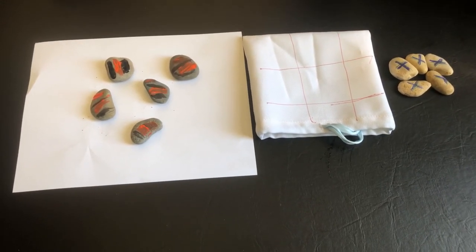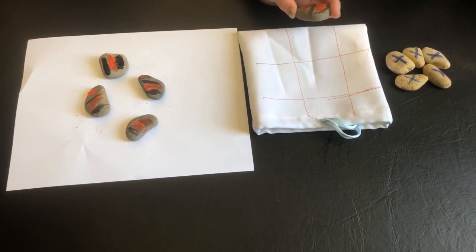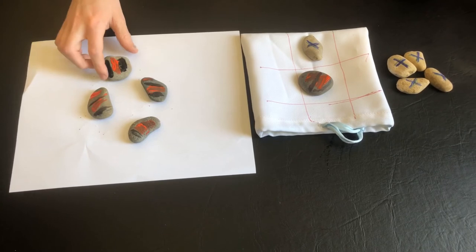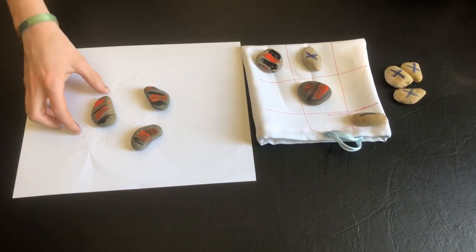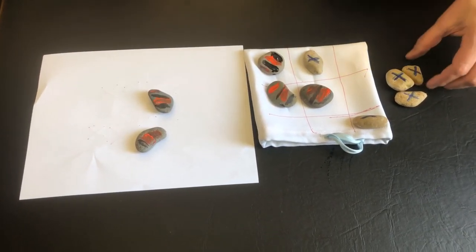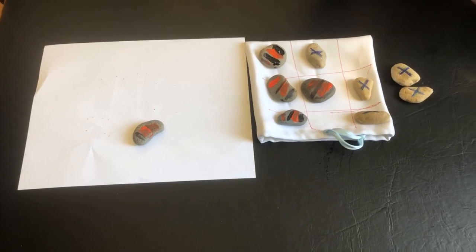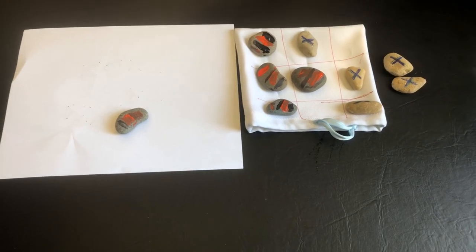Who wants to start? Your paint's a little wet, Owen, so we're just going to be careful, but you get to start first. Center spot. Your turn. Oh, I see what you're trying. He's trying to get a line again. Oh, he got one on me! Owen got three in a row, so he won this game.